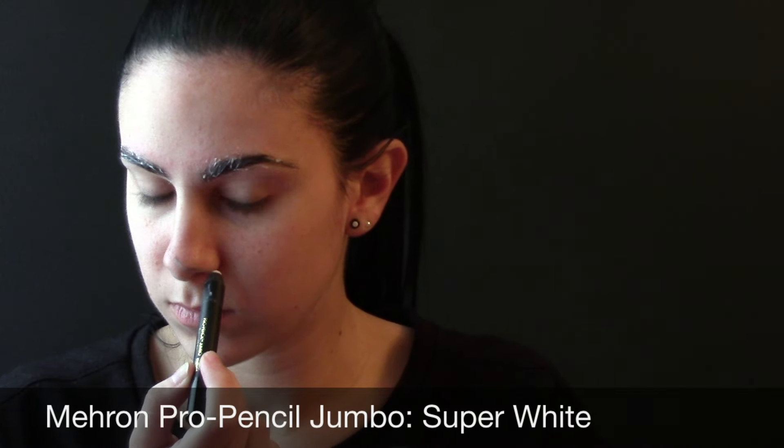I'm using the Mehron Pro Pencil Jumbo in Super White to trace out all the facial features. You could use black, you could use virtually any color, but I only had white right now, so that's what I used to trace out the mouth. I measured it down my neck and kind of went with the shape or the outline of my throat — that's what best fit me. I kind of contoured it down into the V of my neck to map out where I wanted the mouth to go.